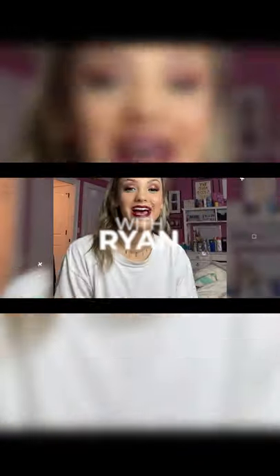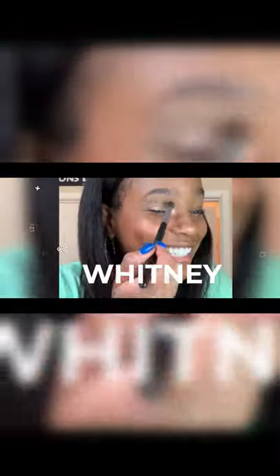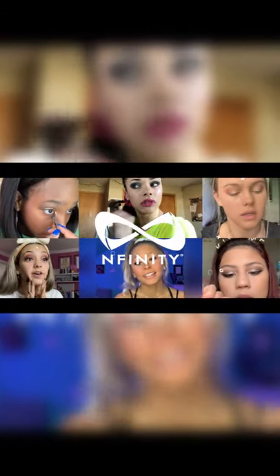Hey guys, it's Ryan from Scenorly and I'm gonna be showing you how I do my competition makeup. So I put a headband on so I don't get makeup in my hair, and I wear one of these.